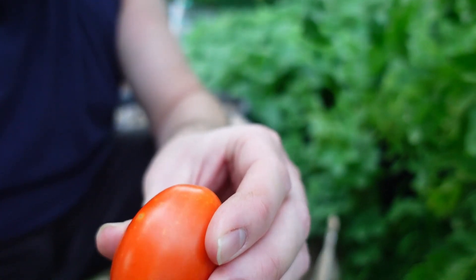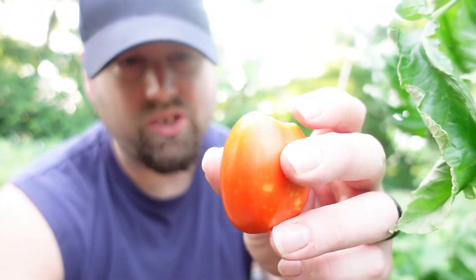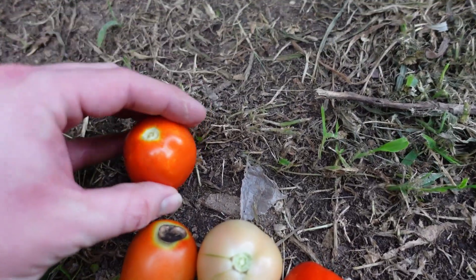It looks like a good tomato and doesn't feel squishy, but obviously there's bacteria rotting in there. Some people will tell you it's okay to salvage it — I don't recommend that. There's too much chance bacteria has spread up into the tomato. It's not worth risking harmful bacteria for half of a small tomato. Keep a close eye on your tomatoes; at the first sign, you need to combat it.